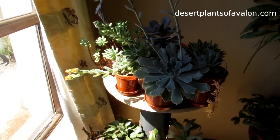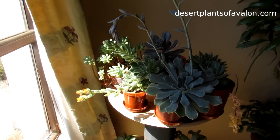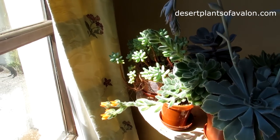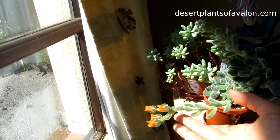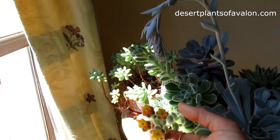Hi guys, it's Lynn here. I hope you're having a wonderful day. Today I have my Echeveria setosa succulent plant in gorgeous, gorgeous flower. Look at that — four gorgeous flowers guys.